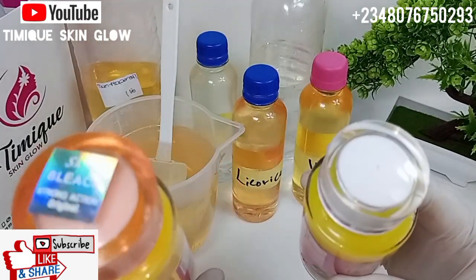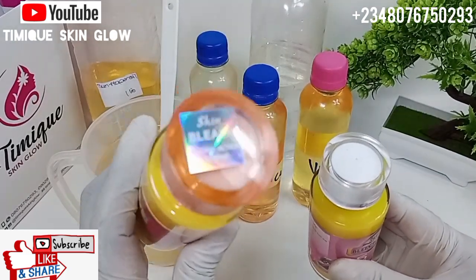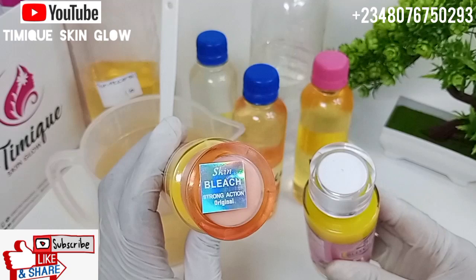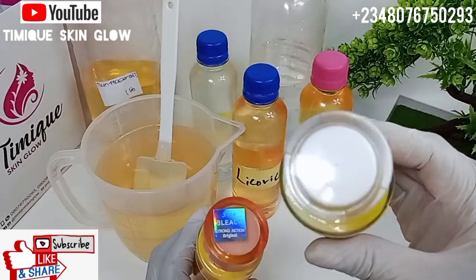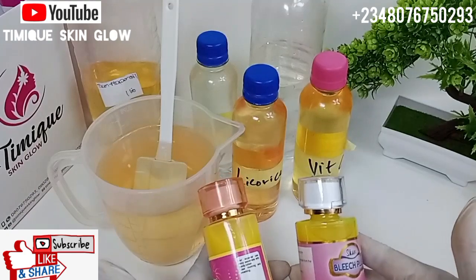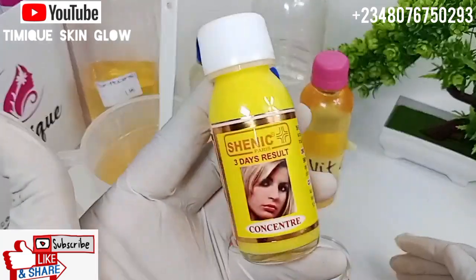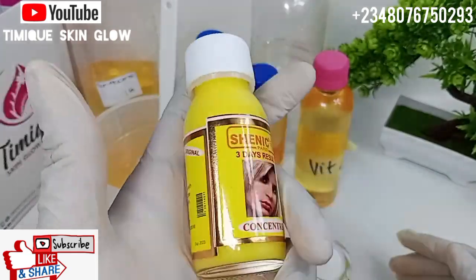I hope you've learned something today. You can see the one from Cameroon — it has a seal, and it says Skin Bleach, Strong Action Original. That label is not on the Cotonou one. But trust me, both are very good and something you should give a try. In my next video, I'll talk briefly about this Shenick concentrate, so watch the next video to learn about that.